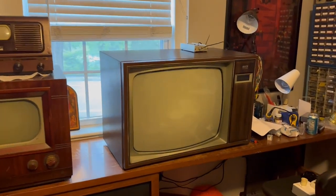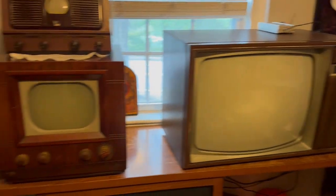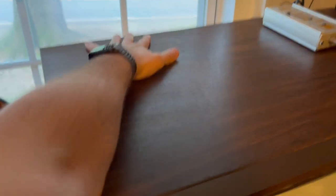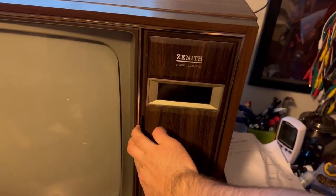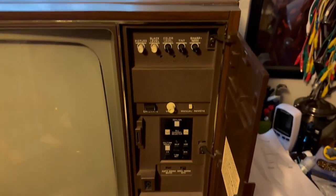All right, next video. Zenith Space Command. Look how big this set is — this is massive. Looking at the picture on Facebook Marketplace, I didn't think it was going to be this big, but it works. And this is exciting.